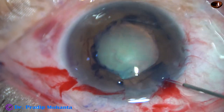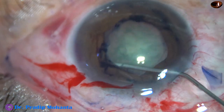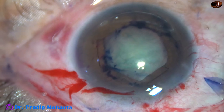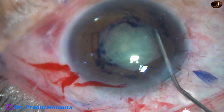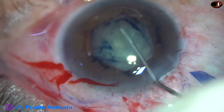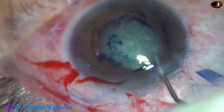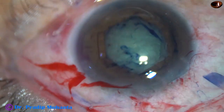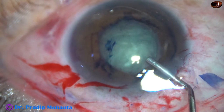And now hydrodissection. This is being done with a 27-gauge cannula. Hydrodissection has been done nicely. The nucleus is depressed and then the nucleus is rotated. And now visco is injected.